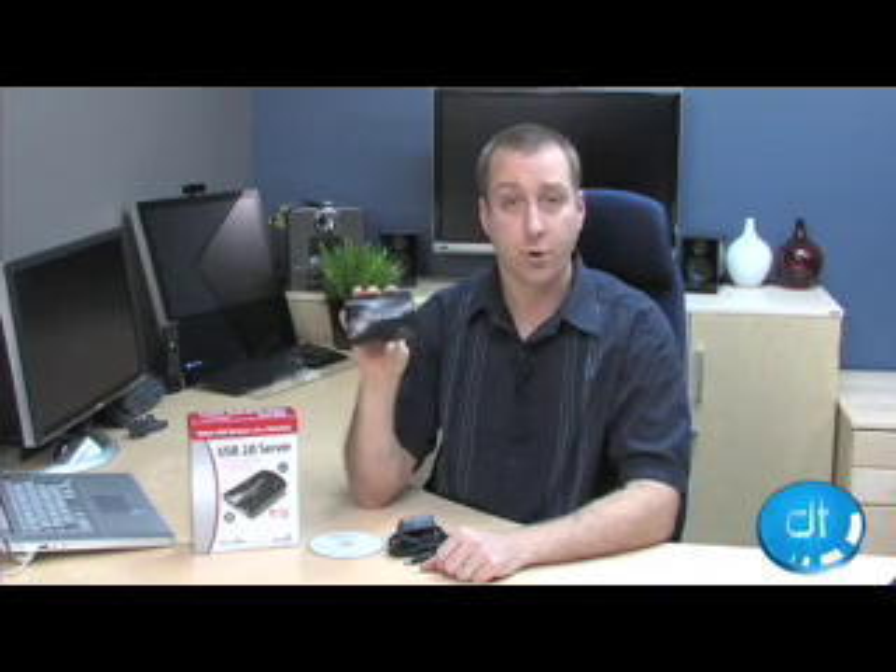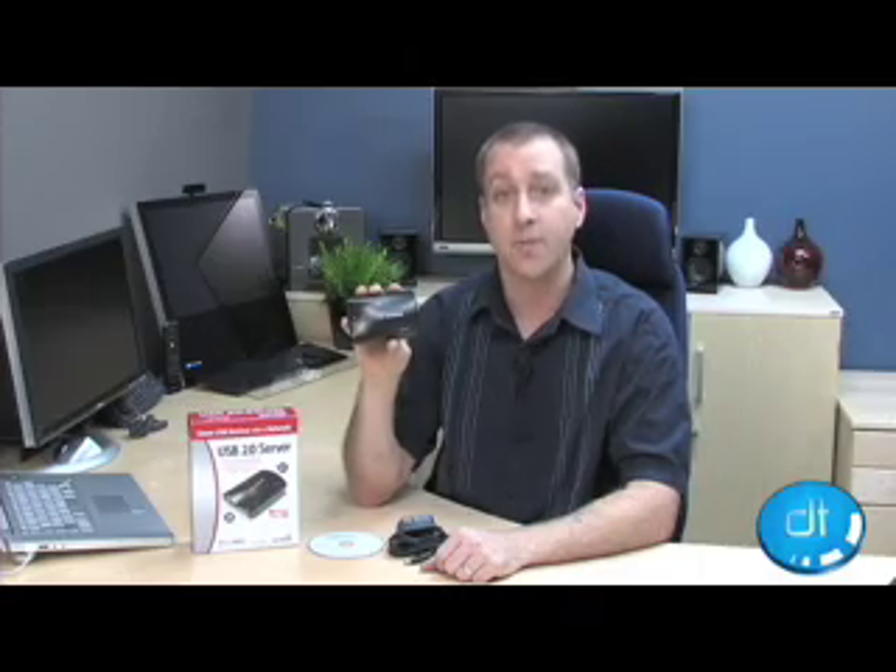To find out more information about this neat little device, check out digitaltrends.com and look at the review section. I'm Jason Tomczak, thanks for watching.